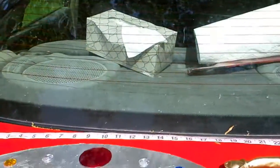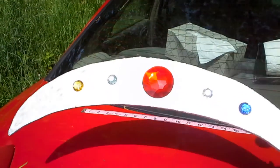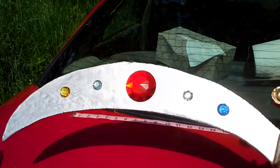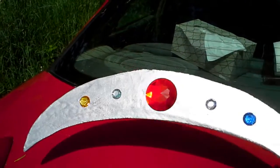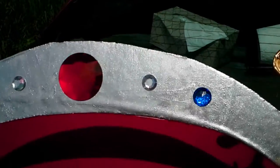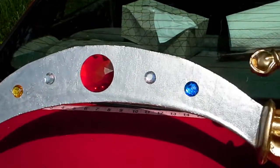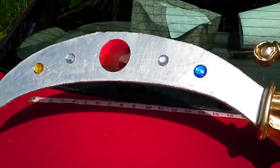I've already measured it. It's 27.5 inches long total. It's got five gems. We've got the red in the center, two silvers — they've got a tinge of aurora borealis to them, but it's not overwhelming. They're pretty well silver. And then the blue and the gold gems on the outside.